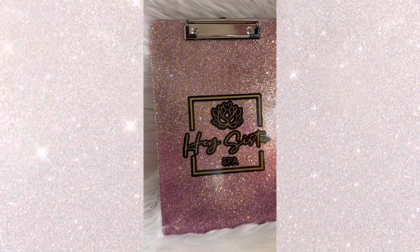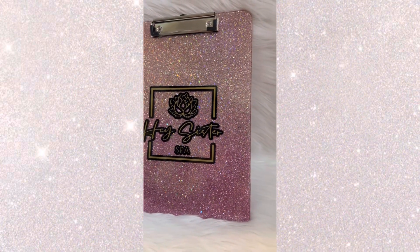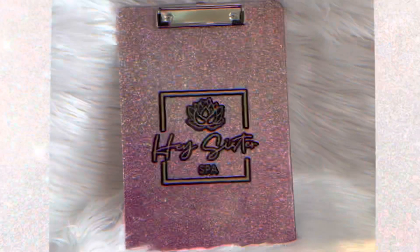Hey, it's Lindsay with the Glitter Sticks. If you want to see how I made this super easy and fun clipboard using Fast Set Epoxy and UV Resin, just keep watching.